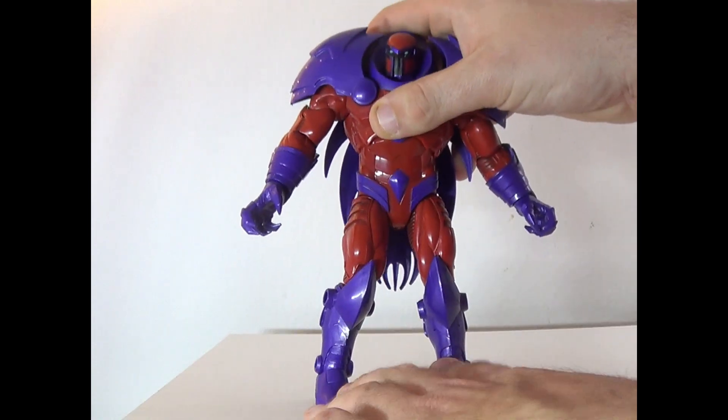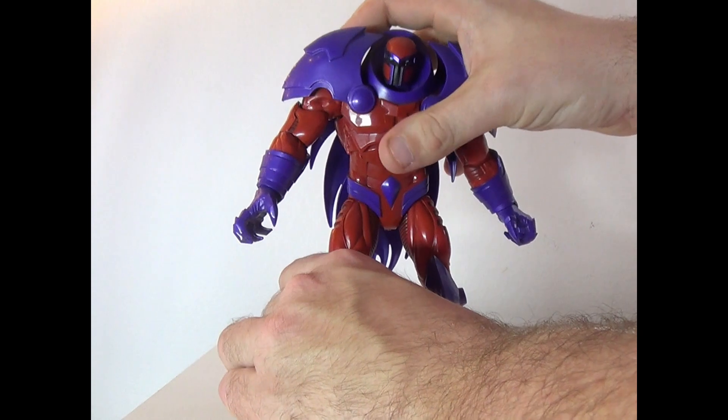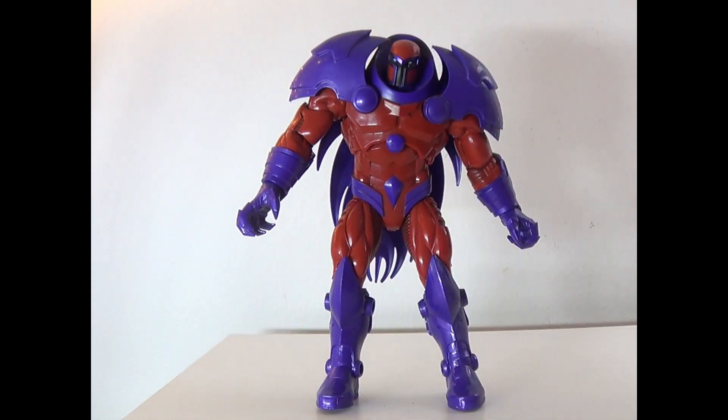So with the limited articulation, it does kind of affect the figure, and also doesn't help his balancing situation. But he still looks cool — it looks very 90s, to say the least. I'm going to go ahead and give this figure a 6 out of 10, just because the articulation is very limited.